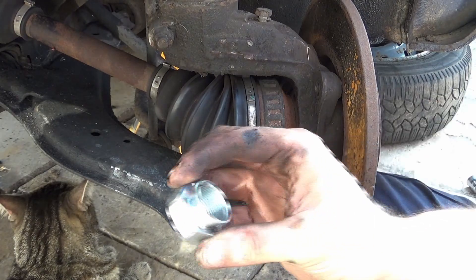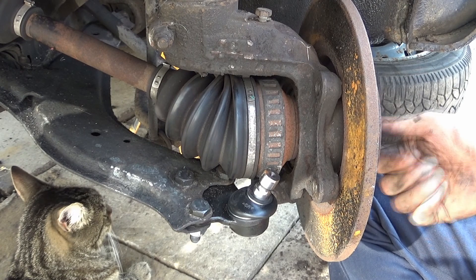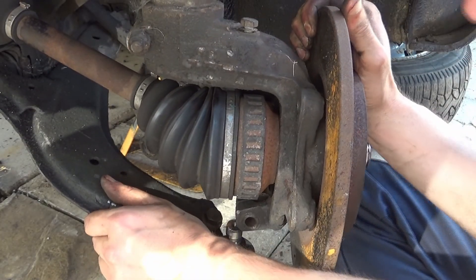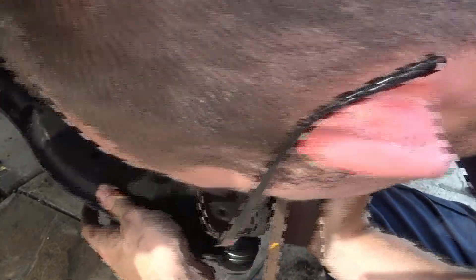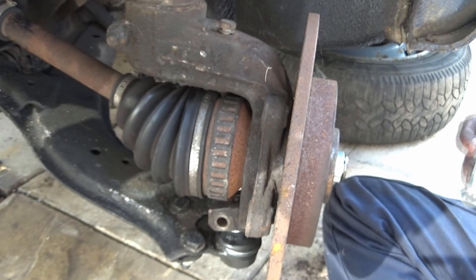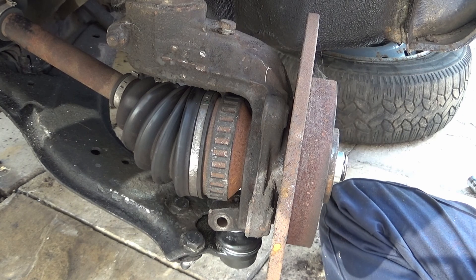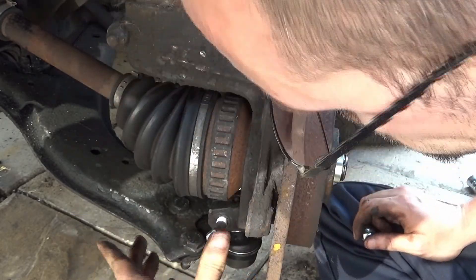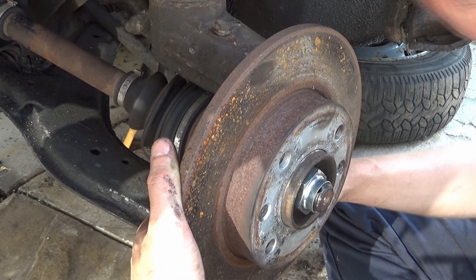Now that's in there, we're just going to put the driveshaft nut on — the nice new one. Wind that on by hand; that will save it popping out or coming loose. We'll worry about tightening that up in a little while. Push down on the wishbone to line up the bottom pin. By the way, the bolts in the ball joint are all 17mm bolts and 17mm nuts. This new bolt is a 17mm head and a 17mm nut — it'll just slot straight through there nicely. Spin that round — always by hand first.